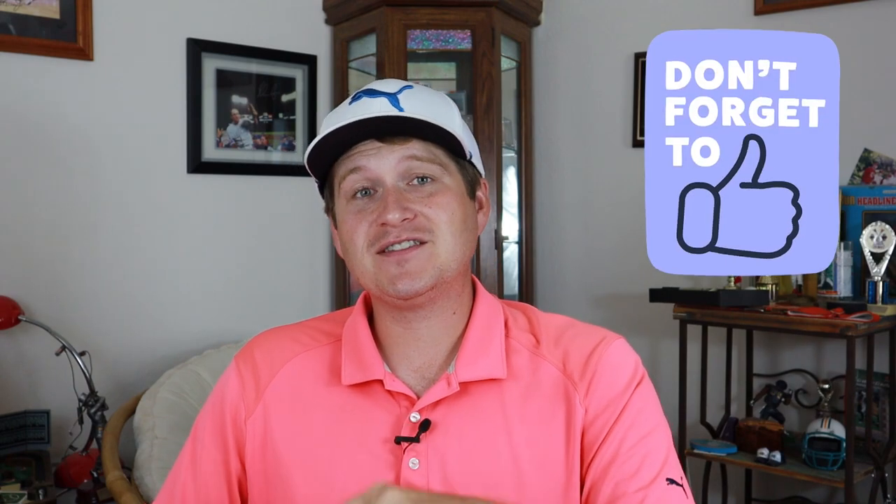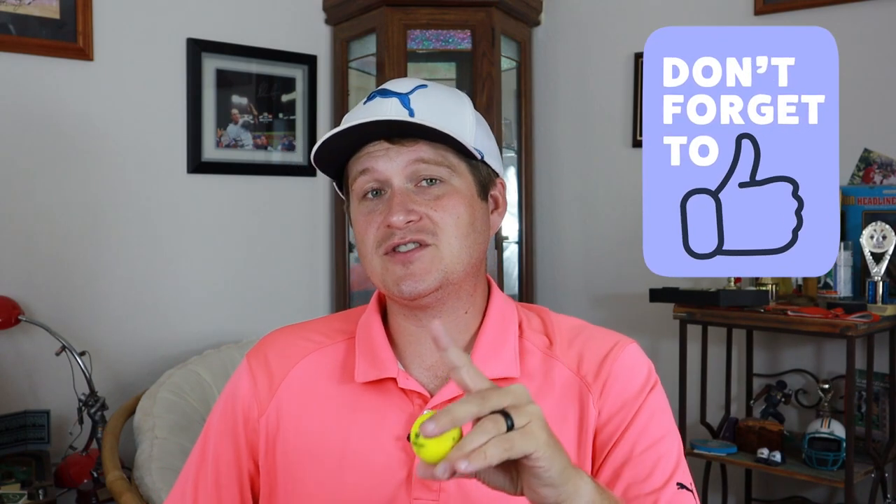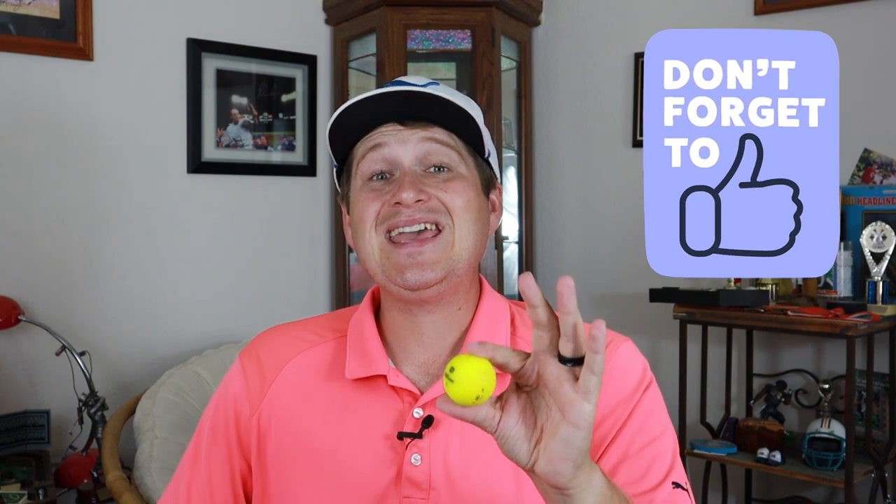The golf ball feels soft. A lot of golf companies are going toward really soft compression numbers, and Wilson has been the most exaggerated form of this - going 35 compression, with their softest ever at 29. They're really trying to get it super soft so that core really bounces and provides a high level of forgiveness. So one thing to look out for: does this golf ball forgive a lot? Let's dive into the nine iron and see.